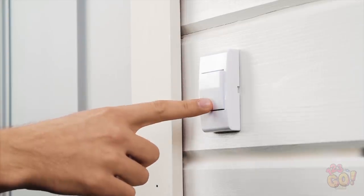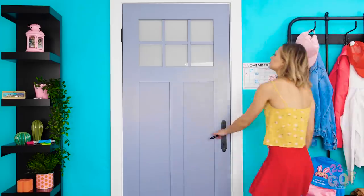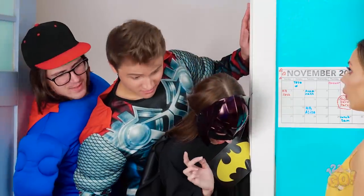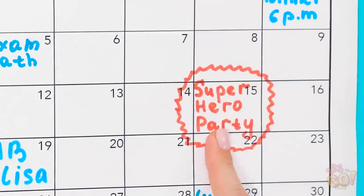Sometimes spending a Friday night reading a good book is much needed. I wonder who that could be? Hey, Vicki! You ready to go? Why aren't you in your costume yet? Oh yeah, the superhero party's tonight!